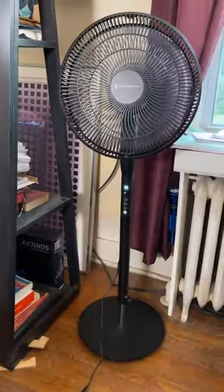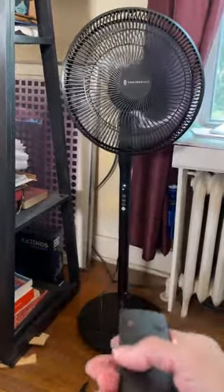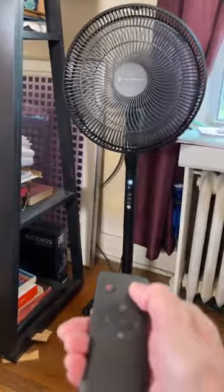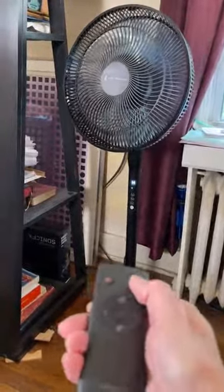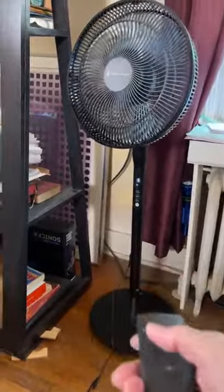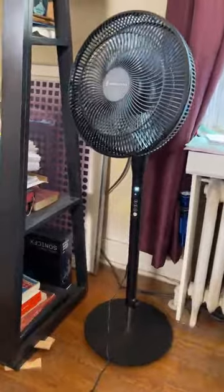It's got three settings on oscillation — it can go 60 degrees, 90 degrees, and 120 degrees. Right now it's on 60 degrees, that's the one bar. When we go to two bars it'll oscillate at 90 degrees, and when we go to three bars it'll oscillate at 120 degrees.